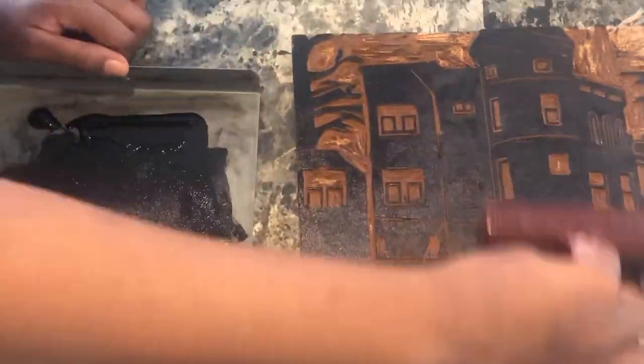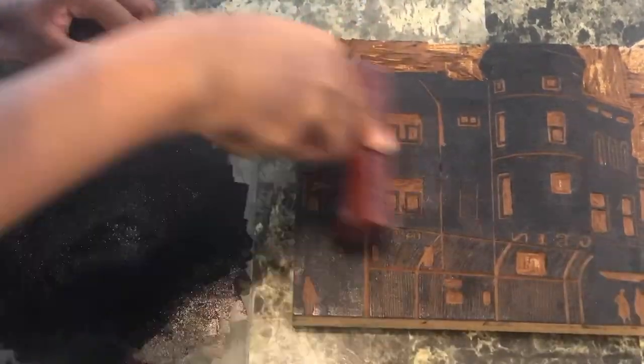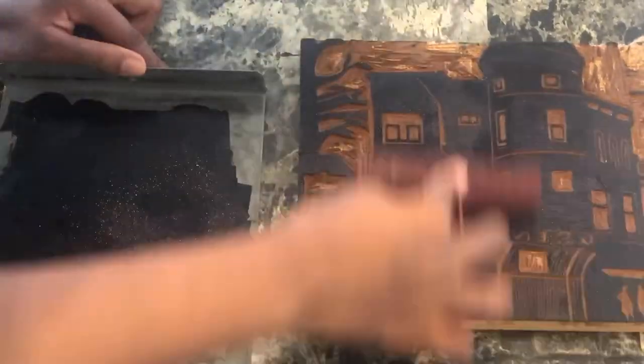I have to make at least 10 or more passes of ink onto a linoleum block in order for the ink to seep into my t-shirt, because the material is so thick.